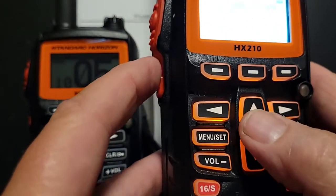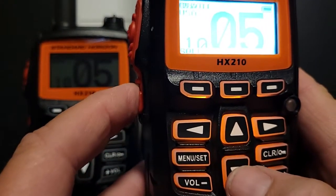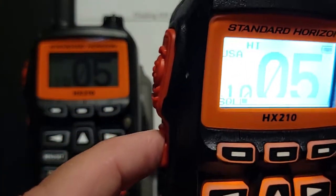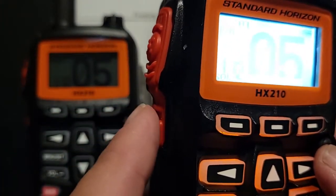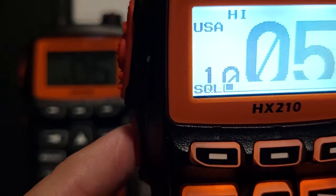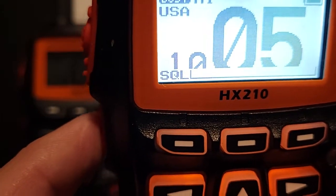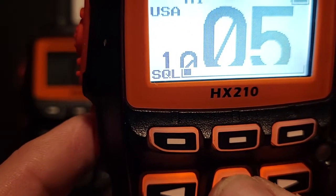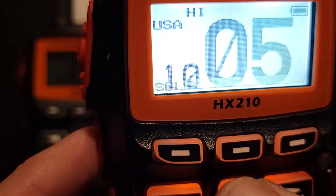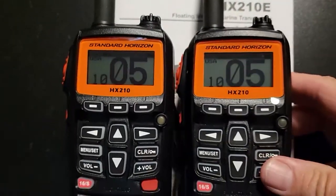Another thing — if you hear a lot of static, you simply have to use the squelch. This button will kick it into squelch mode. You'll see 'SQL' and you just have to go a little bit up. If it's too far down you get a lot of static, so it's a quick way to squelch that noise filter, and then it will time out and go back.